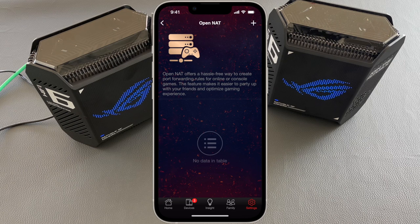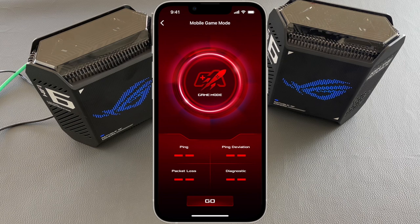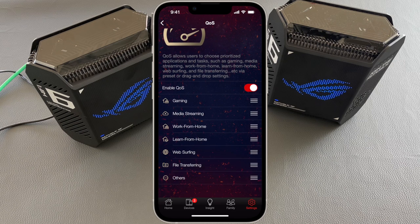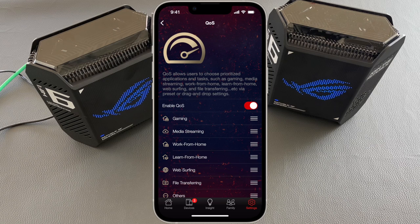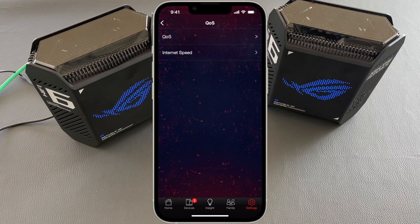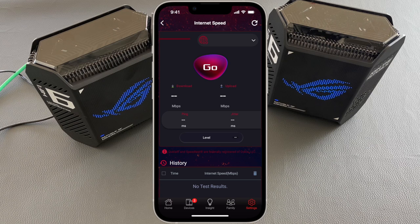From this menu we can also access Mobile Game Mode. Another section worth exploring is Quality of Service — here we can enable QoS with plenty of profiles including gaming, work from home, learn from home, web surfing, and many others. Under Internet Speed, we have the option to run a speed test. My current connection is 50 Mbps down and 5 Mbps up, and as you can see we can reach these speeds very easily.